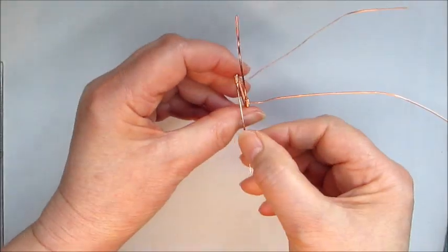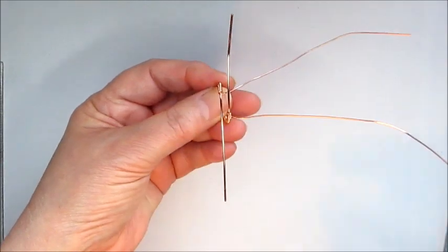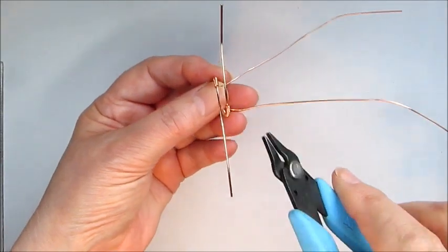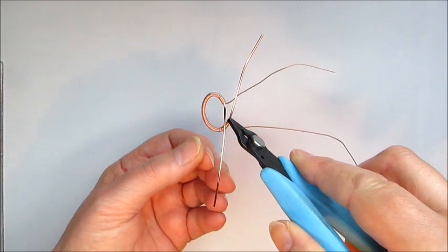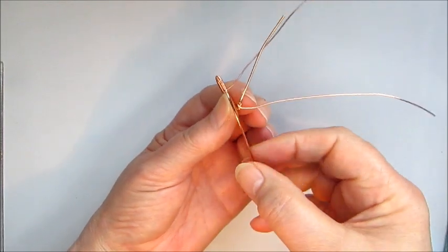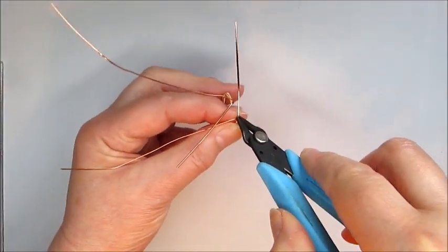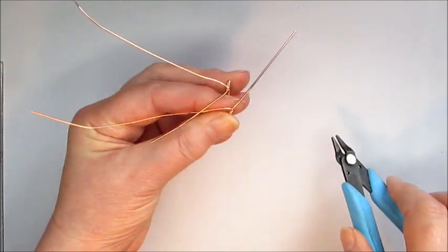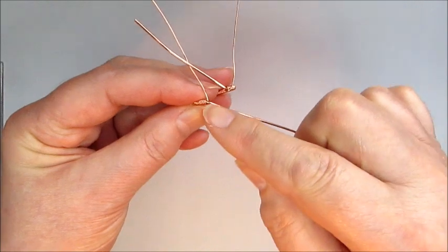Now we've got our band and our two plain wires. I'm going to take some flat nose pliers and pop them in right at the end of that wrap coil, and I'm going to bend that out this way. Then I'll turn the ring base around, pop the pliers in the other side, and bend that out the other way.